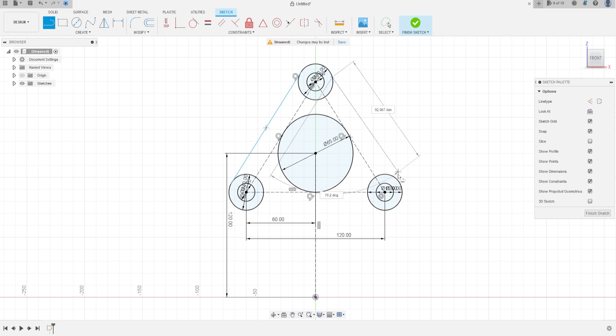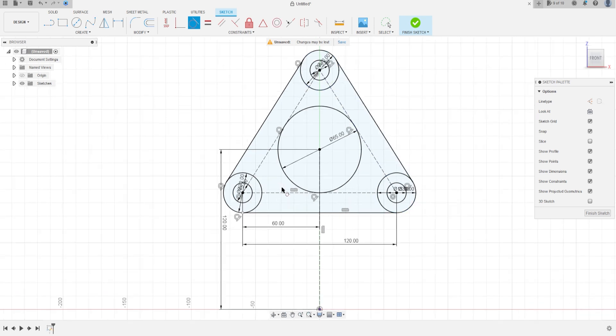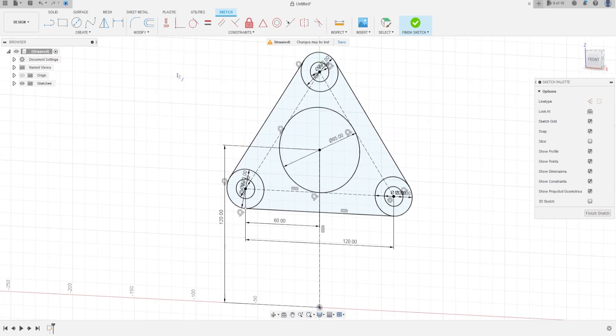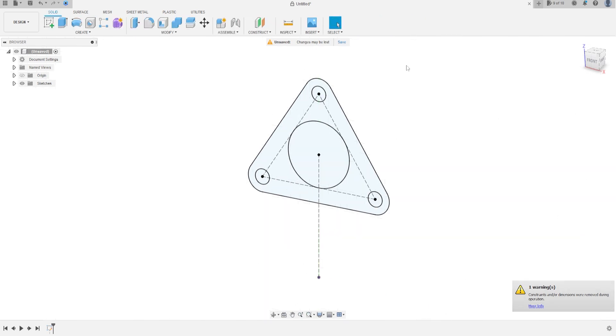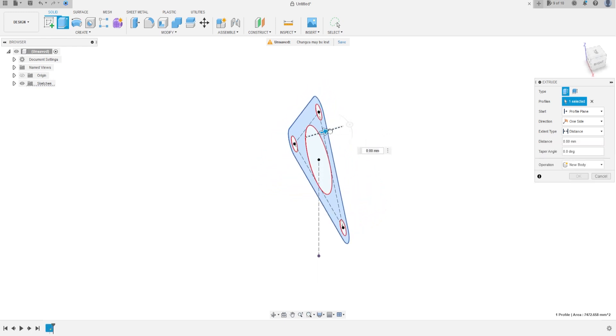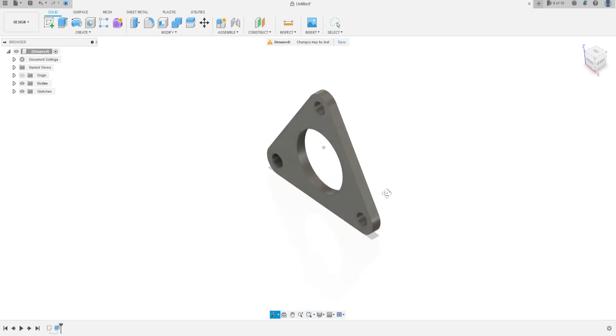Select Line and make tangent lines between the three circles. The lines must be tangent with the circles. Go to Modify, select Trim, and cut the lines here and here. Now finish the sketch, go to Extrude, select this profile, and extrude 10 millimeters.